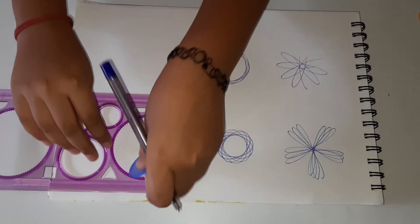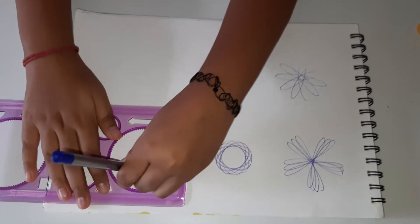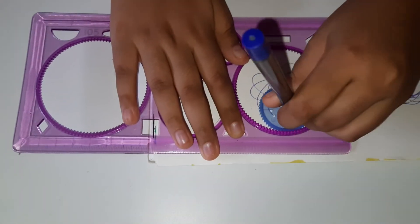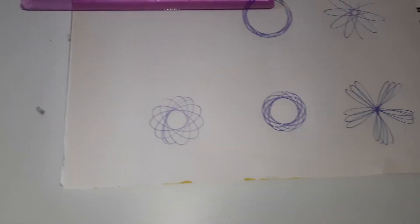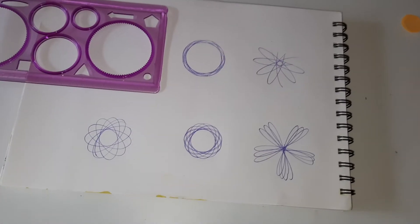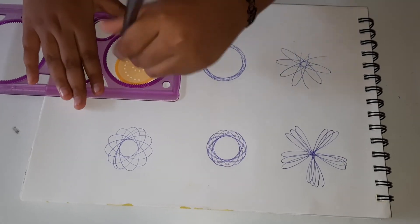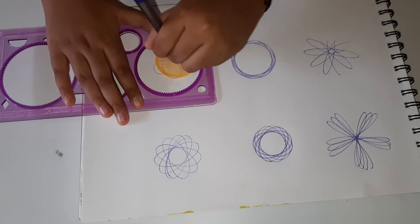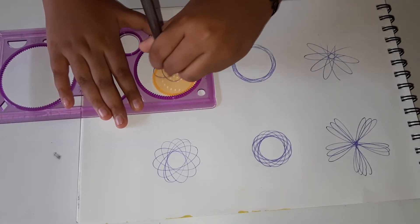I'm going to try another one of the second pair, which is blue. Now we will try the last one with the bigger one. Every time a new shape will come and new sizes will also come.